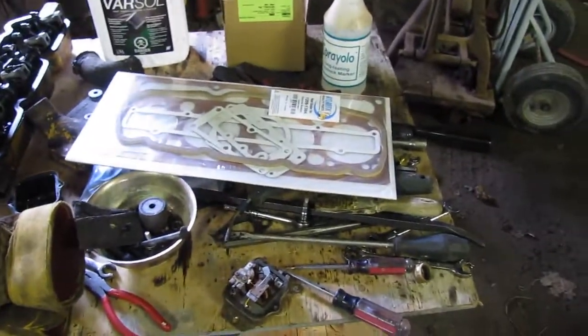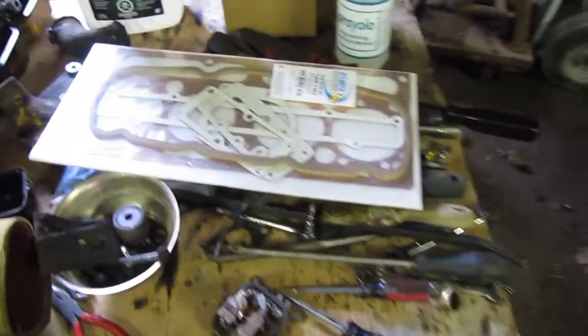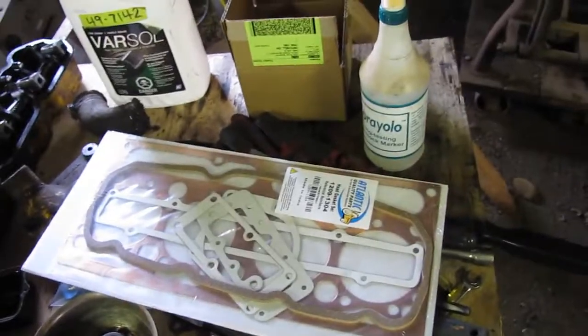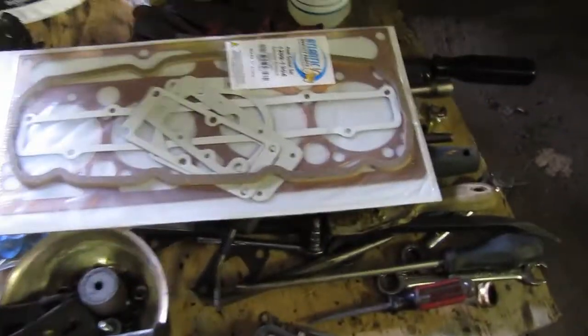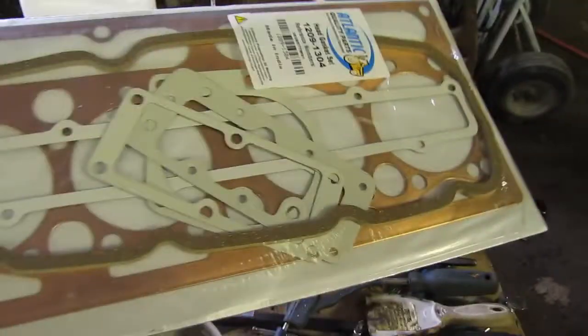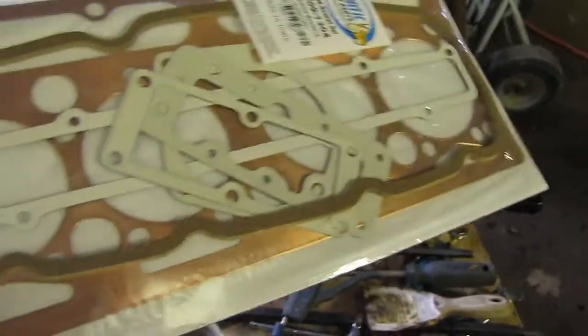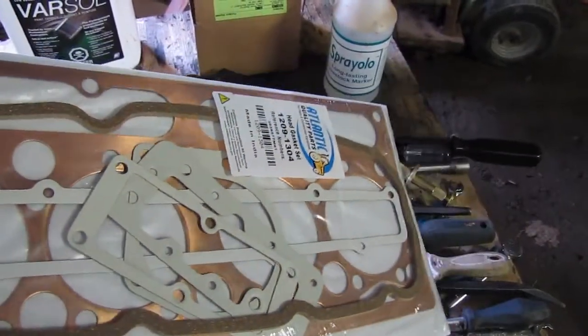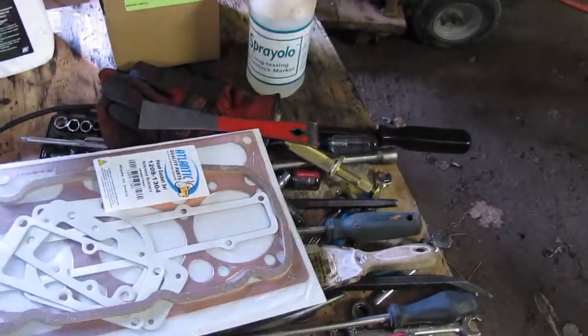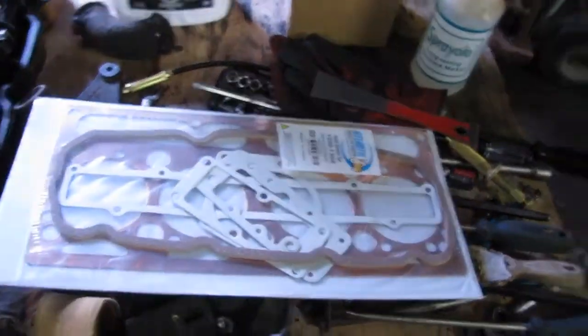Hello, welcome back. We're on the backhoe project still. Guess this will be part two, March 30th, 2021. We got the head gasket set in and seals and stuff like that. So we took the head into the machine shop to get that valve looked at. And it's coming along.